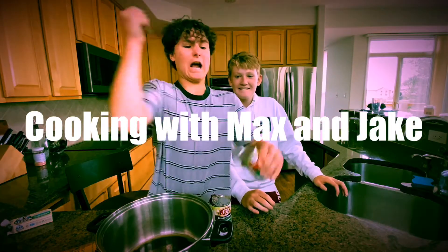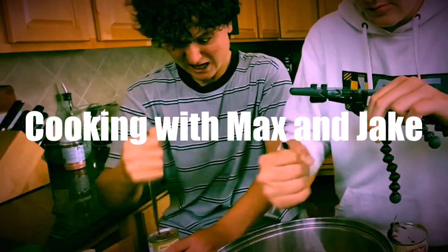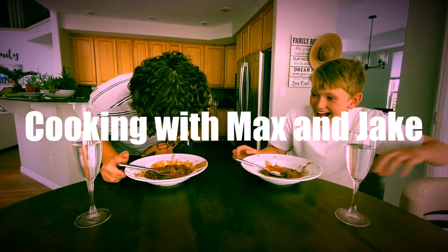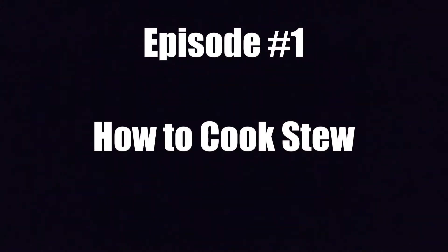Hello everybody, welcome back. Today we're going to be cooking stuff. Alright, so today we're making stew.